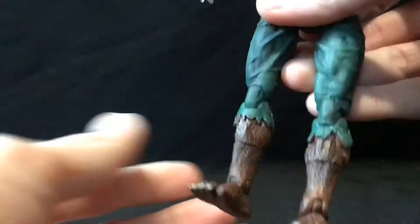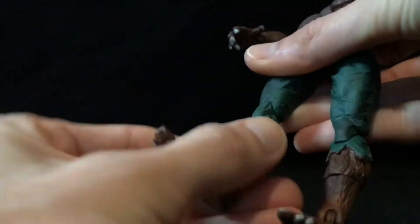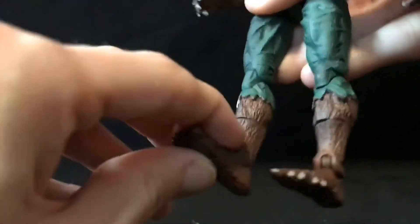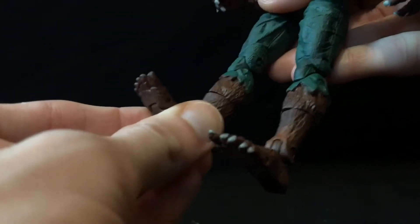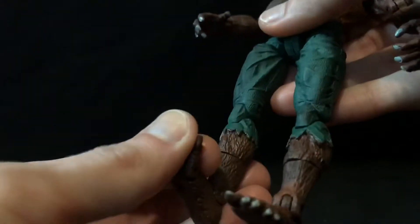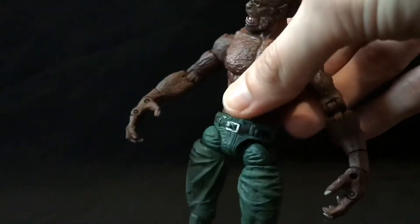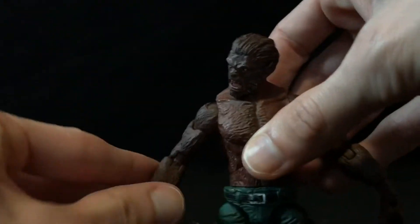Double-jointed knee. He does have a calf rotation, very stiff though. And he does have a hinge in the foot with a little bit of rocker — a little bit more on one side. And you've got a hinge in the toe as well.